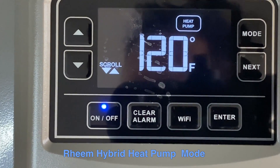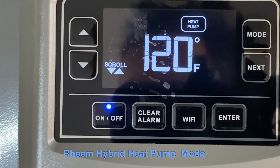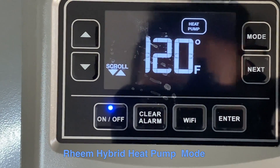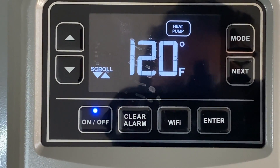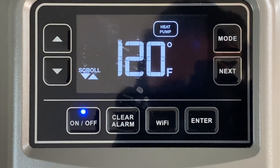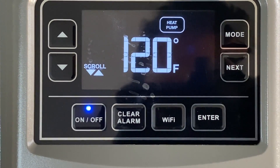Pressing mode again brings us to Heat Pump Only mode. This will run only the heat pump and not the backup electrical elements. It minimizes power consumption, but in certain cases may result in less hot water or a longer time to heat. It might be suitable if you're in a really hot climate to maximize savings.